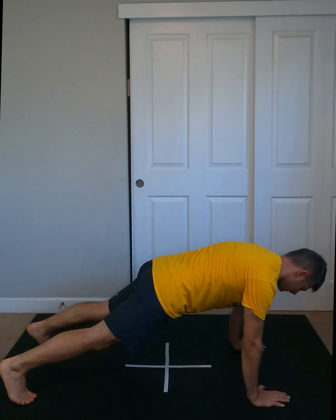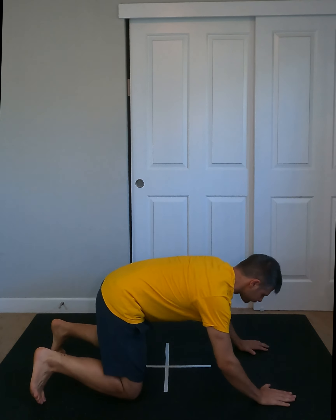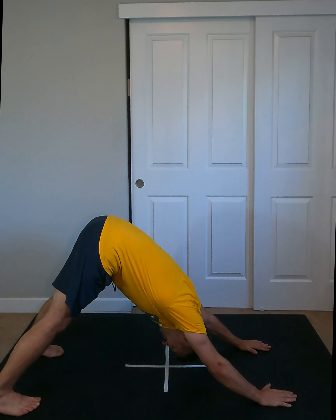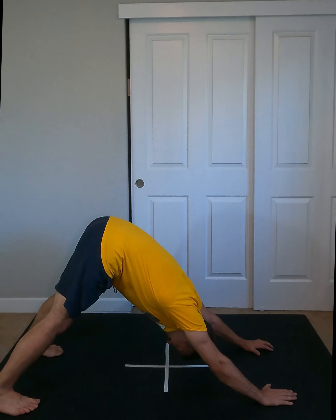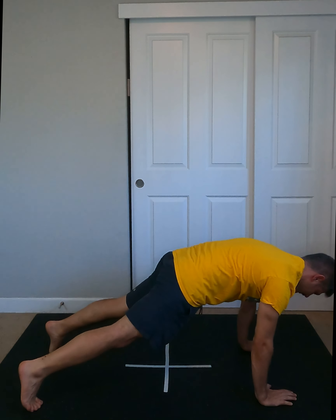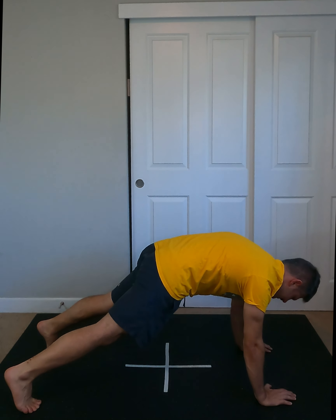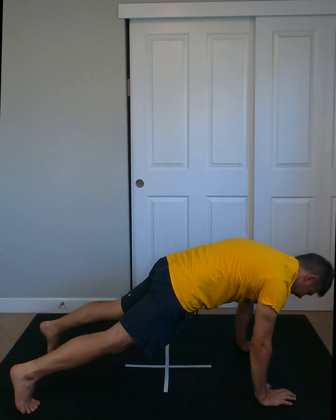From there we turn around. Down dog, toe touch. Coming from here, I'm clenching my core, pulling my shoulder blades together, into down dog, back in the plank. In the down dog, back in the plank. We don't want to be sagging — we want to keep everything nice and tight, getting that extension and coming right back.